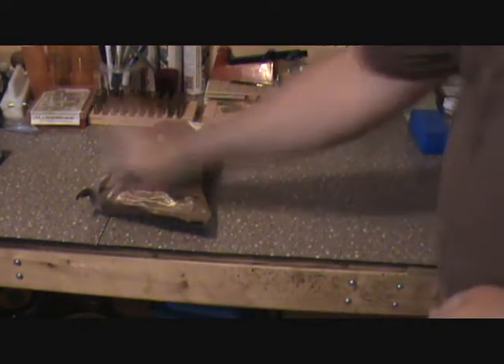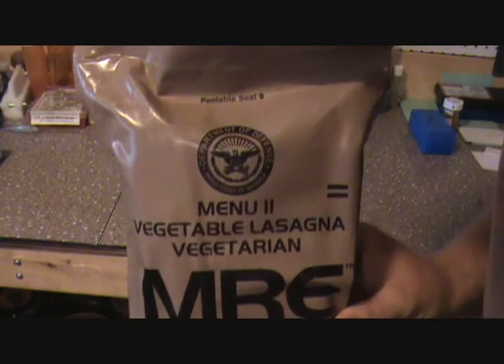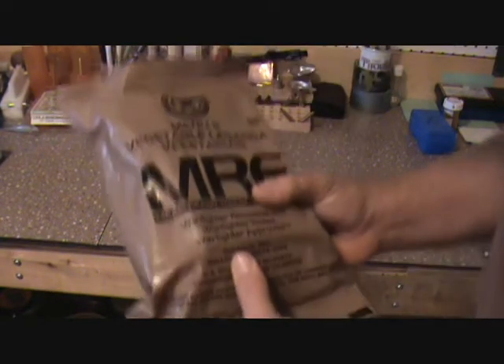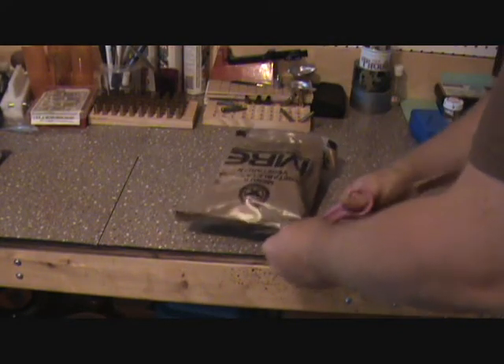Alright, looks like I'm cooking for myself tonight. Gives me a chance to try something new. Quite a few of these vegetable lasagna — vegetarian lasagna. Well, I'm not a vegetarian, but I do like trying MREs, so let's see what we do with this bad boy.